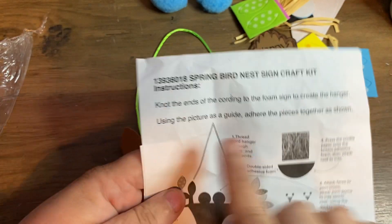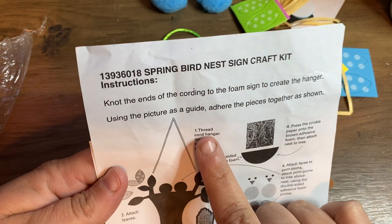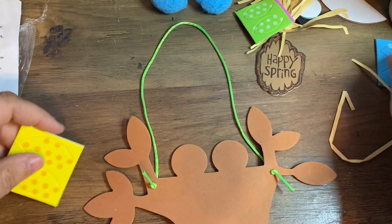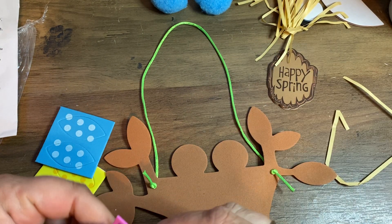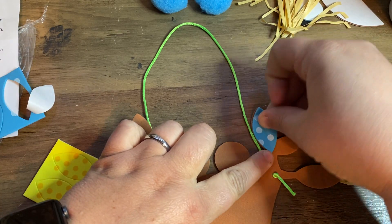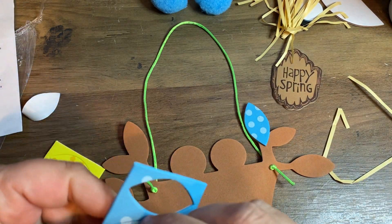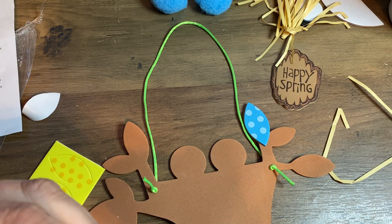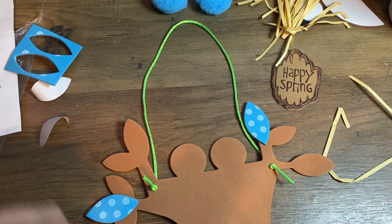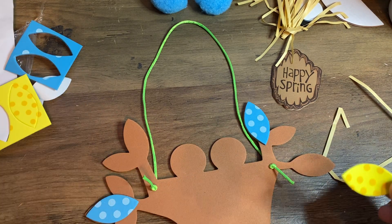Now it says: using the picture as a guide, put the pieces together as shown. Step two is to attach the leaves. So here are the leaves — there are big leaves and little leaves. You can put them wherever you want. I kind of like to mix them up, putting the big leaves on the big spaces and the smaller leaves on the smaller spaces.